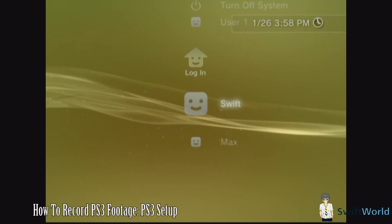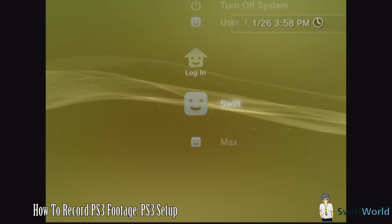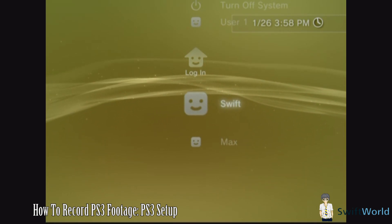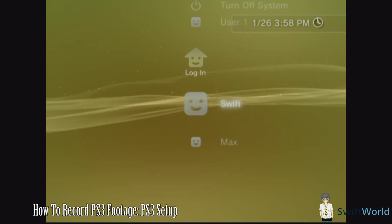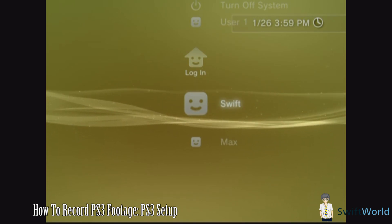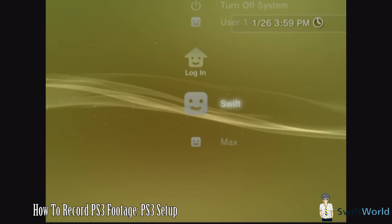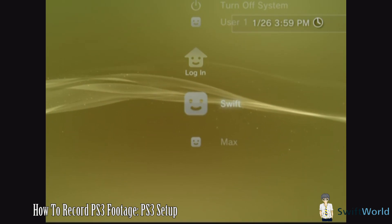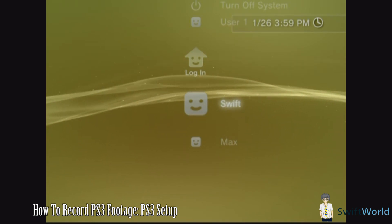So now with your PS3 all hooked up to the Colossus itself, what you want to do is tweak some settings on your PS3. With your PS3 turned off, press and hold the power button on the PS3 itself until you hear a beep. What this does is it allows the PS3 to set the default settings to whatever display connection it can find, which will be your component cable. Once you hear the beep, your PS3 should start up.